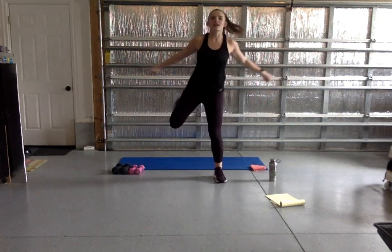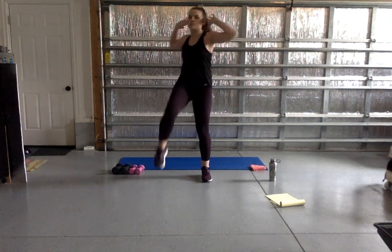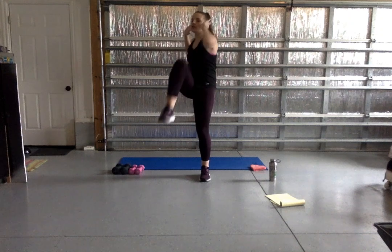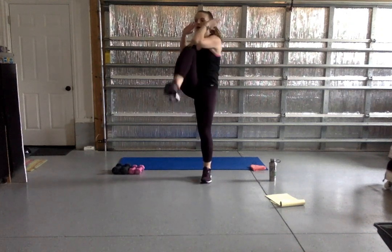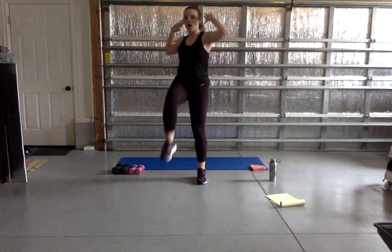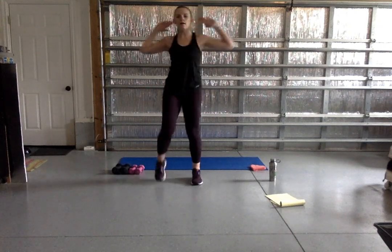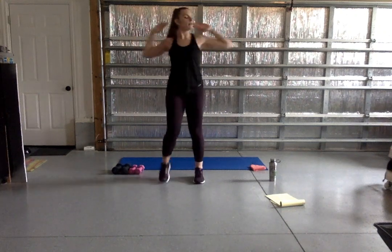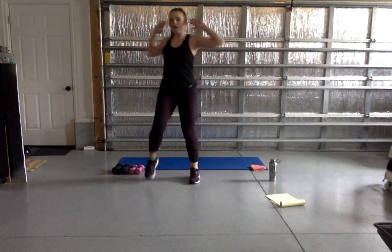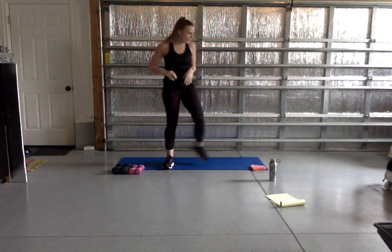We're taking it to a knee twist. Bringing those hands next to your ears and crunching that knee up towards your chest. Exhale as you lift it up, activating that core. Great job, y'all — one more move for our warm-up.